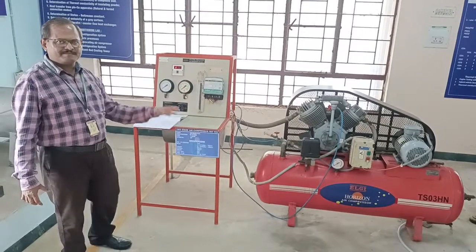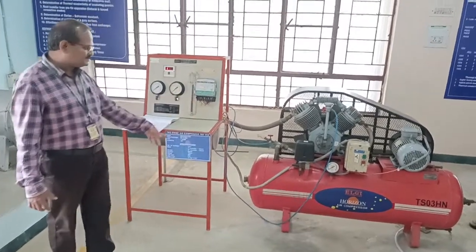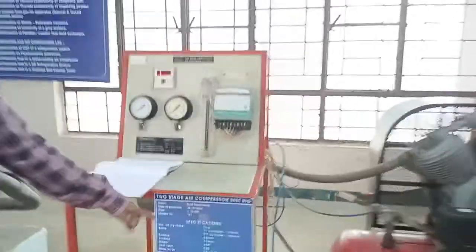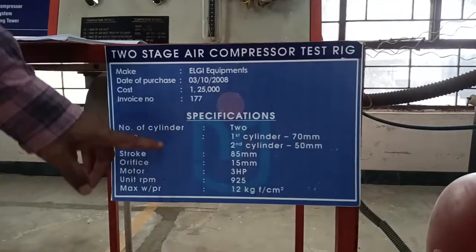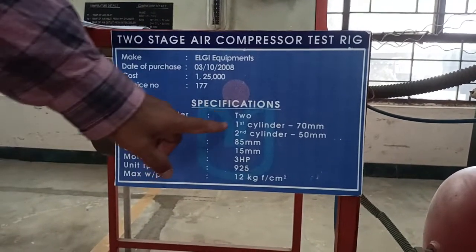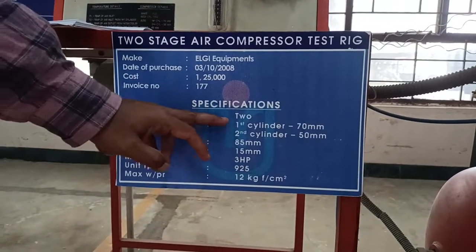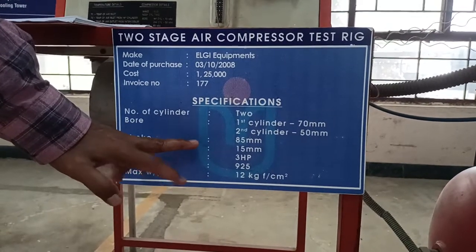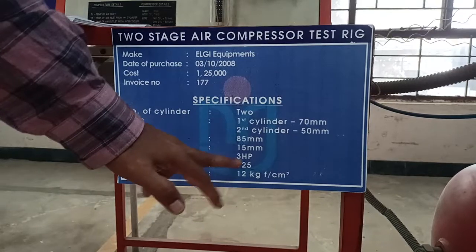We are going to assess the performance. The specifications are about 12 bar capacity. You can see the specifications here — it is 12 bar capacity with the physical dimensions, number of cylinders, size, and stroke, which is the distance moved by the piston. The distances are given.